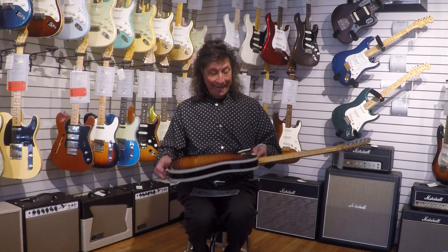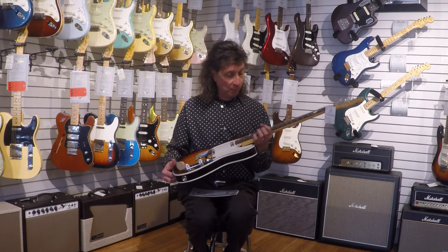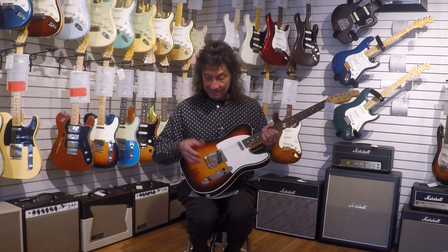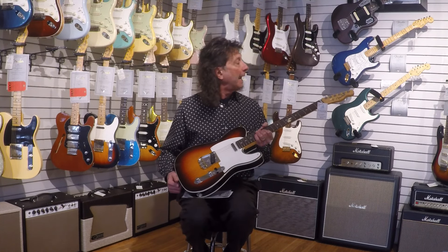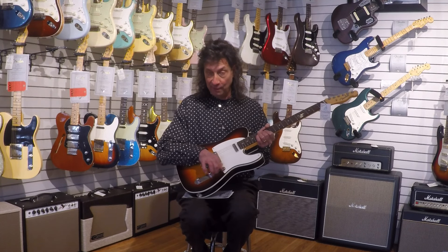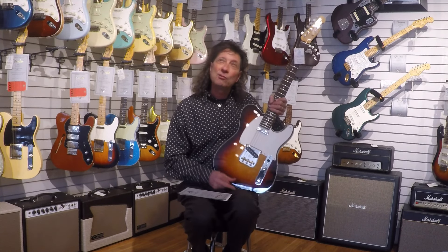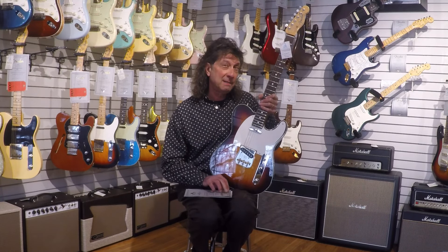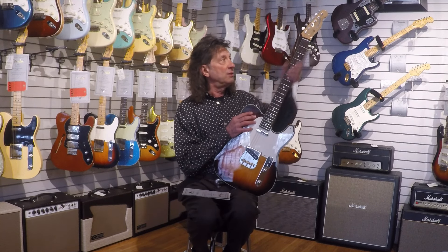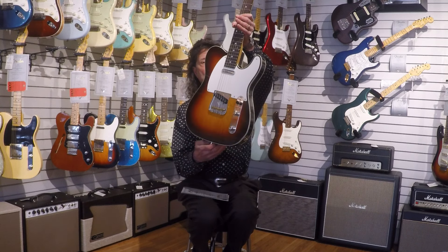It's a beautifully light ash body, double bound, so like your 60s Tele Custom, really dark rosewood fingerboard. These are modern versions of the Danny Gatton saddles, which intonate perfectly, and a four-way switch, so you have series and parallel — just a little extra tone variety there. Super light, nice, sort of a medium 60s neck — not super skinny, not fat and chunky, just really nice and medium all the way around. I'll let you guys take a quick look at it.